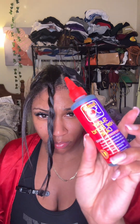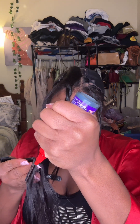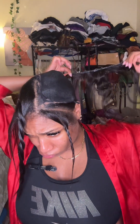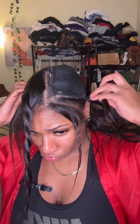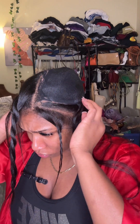Before I do that, I'm going to use this even lace spray and add that to my cap. I saw that from — I think her name is Adriana — on YouTube. I've literally seen her use this product to make sure that she has security with her tracks. So I just wanted to try it out as well. So now I'm just beginning to lay my tracks.